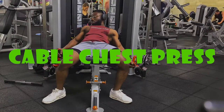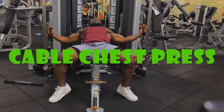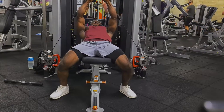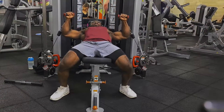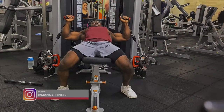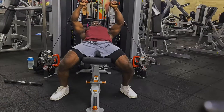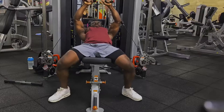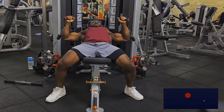This exercise is the cable chest press, and with this exercise your range of motion should be just like you would for a dumbbell chest press. It's very easy to confuse this with flies because you're using the cables — you might end up doing flies, but check yourself and make sure you're not. On the eccentric, make sure that your elbows are bent as you can see from the video.